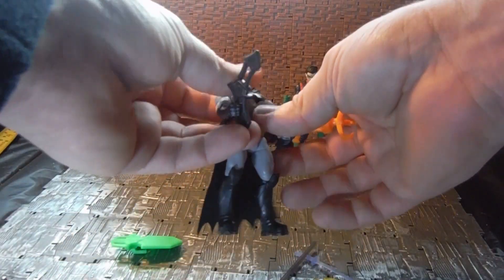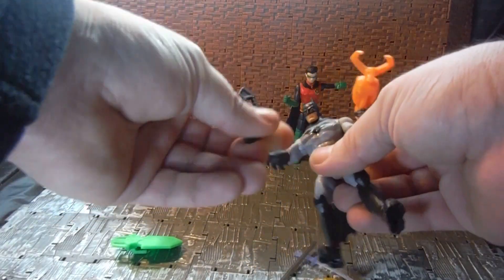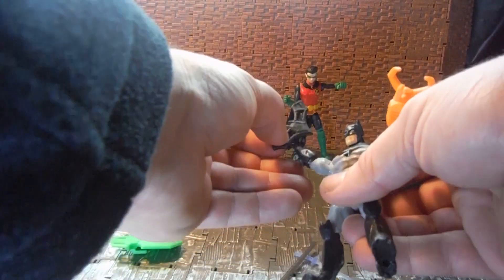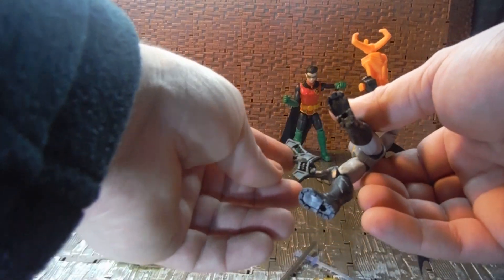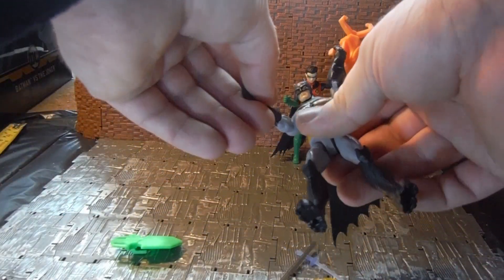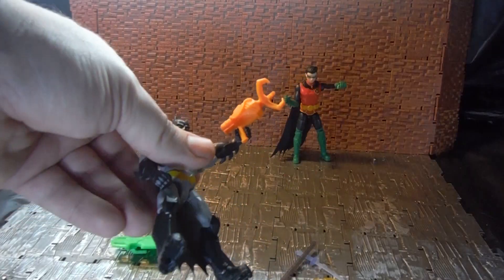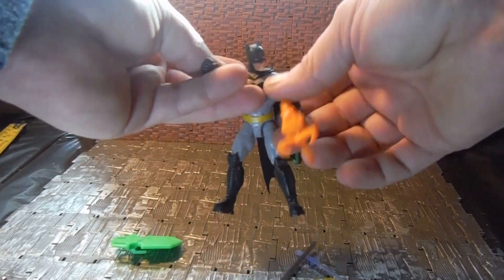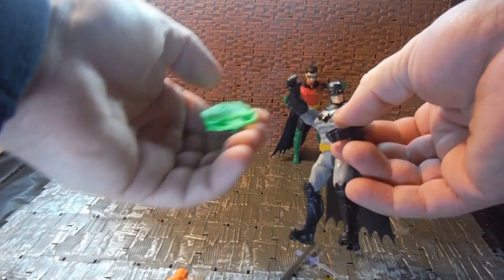As for Batman, I think it's supposed to be the New 52 design Batman. He comes with what I'm not sure are batarangs or bat cuffs — they could be bat cuffs because they kind of look more like they have a locking mechanism on them, but you can use them as both I suppose. He also comes with a bright orange grappling hook which looks quite good.